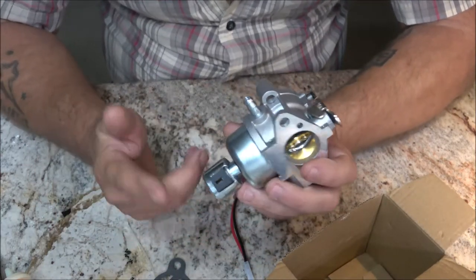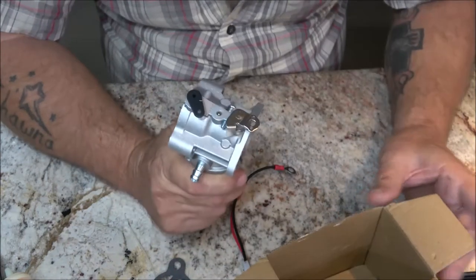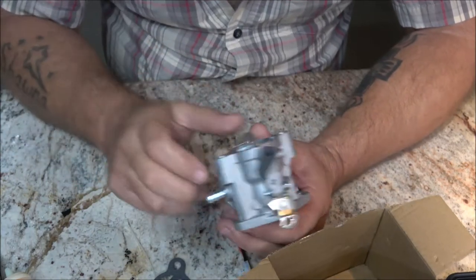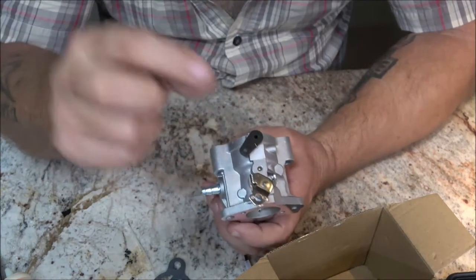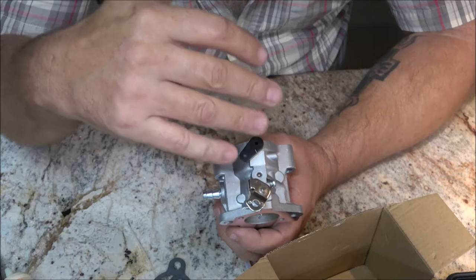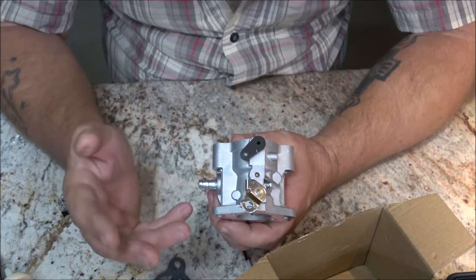So if your tractor's backfiring like that, it could be this valve not working right or being dirty. The reason I got a whole new carburetor is that the carburetor itself isn't bad — it's just the needle valve for the float. There's a rubber tip on it and mine was real hard, so it's not sealing right. I could have just bought a needle and seat for about 12 bucks, but I had to pay shipping.